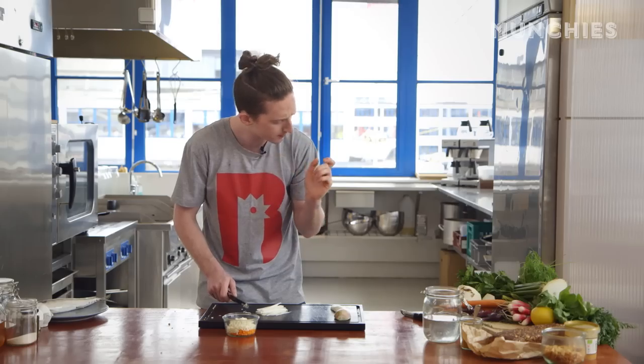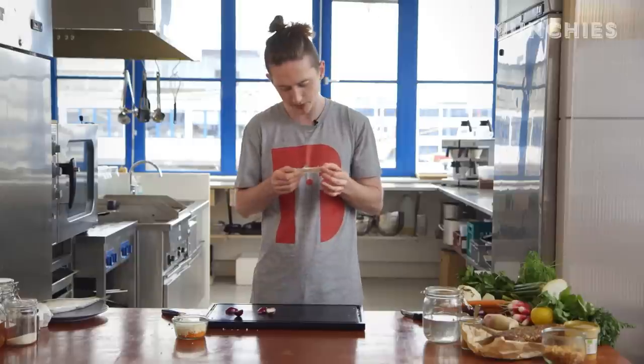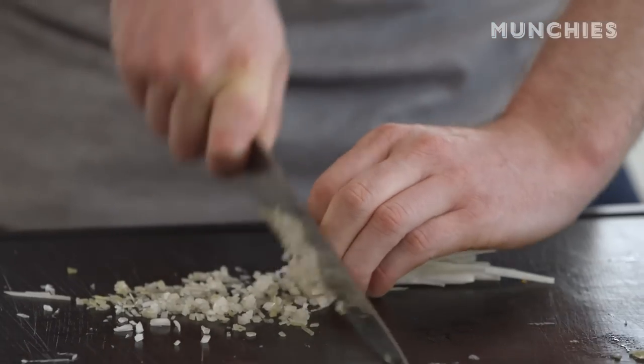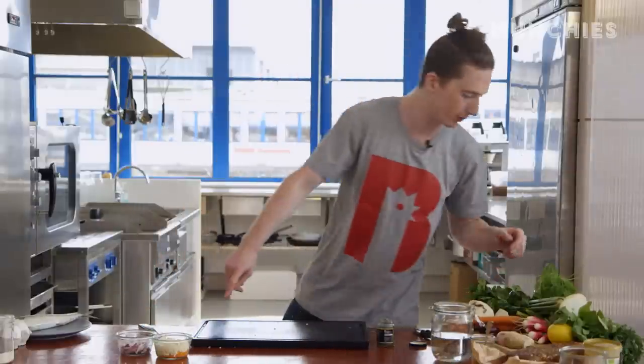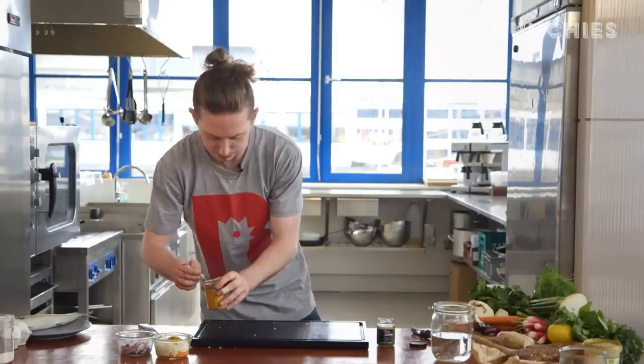I'll just slice right through my finger — this is what happens when you're an idiot like me. Where's your mum when you need her? These pieces are just going to be folded through the remoulade as well, along with a bit of garlic. That's for the first part of the pickling. And the last thing we put in is a bit of curry powder — that's what gives it all its spice and that beautiful yellow color.